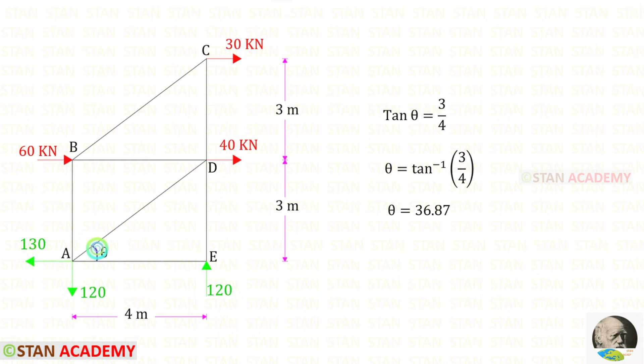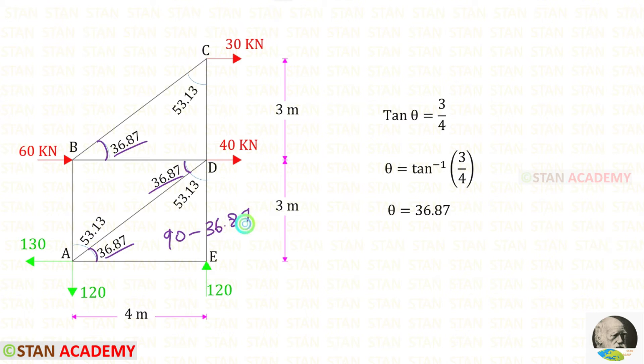We have to find this angle. Let us keep this angle as theta. Taking this triangle and applying the tan theta formula — tan theta equals opposite side by adjacent side — we can find theta. For theta, we will get 36.87 degrees. If this angle is 36.87, then the adjacent angle also should be 36.87. And 90 minus 36.87 gives us 53.13 degrees.